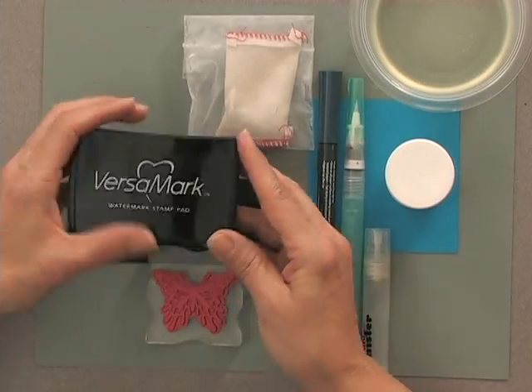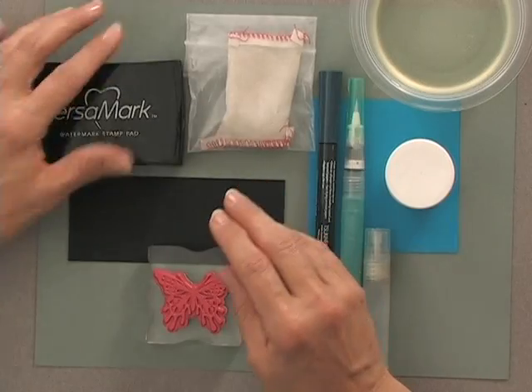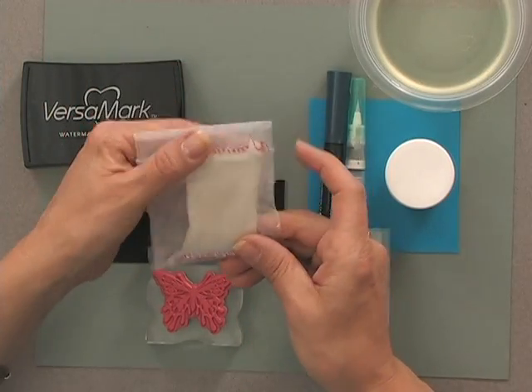First you're going to need a Versamark pad. When I'm working with different color embossing powders I usually have a fairly clean pad that I use for white or clear, and then I save my dirtier Versamark pads for when I'm using gold, silver, or black. This way none of the dirt will show through. You're also going to need an anti-static pad — this is the embossing magic pad. It removes static from the surface of your cardstock and also removes oils that could be on your skin and transfer onto the cardstock, keeping your embossing powder sticking only where you want it.